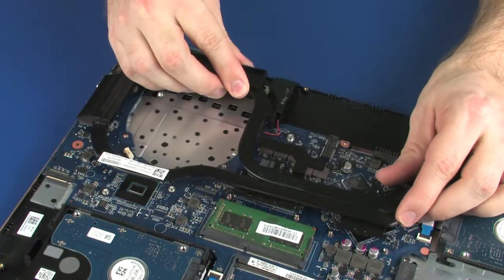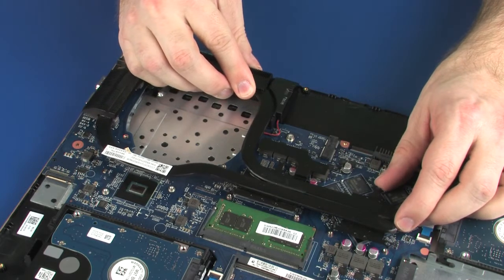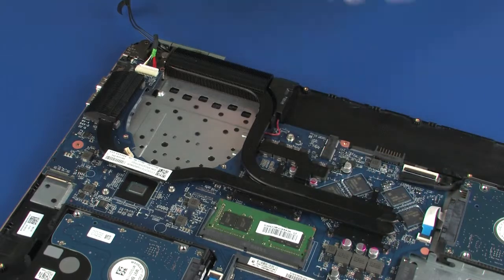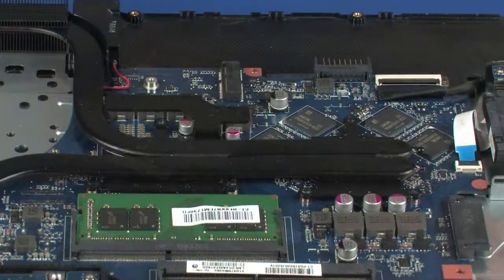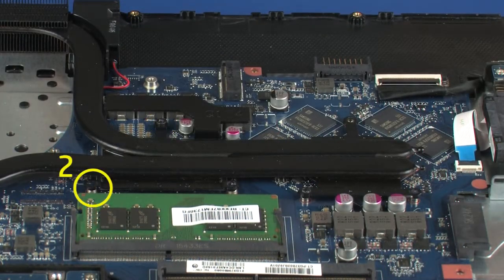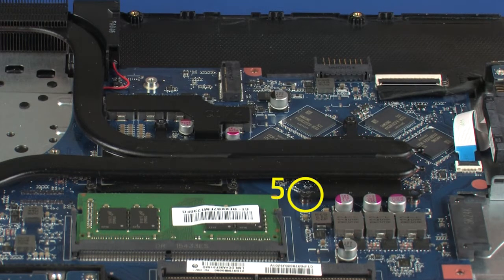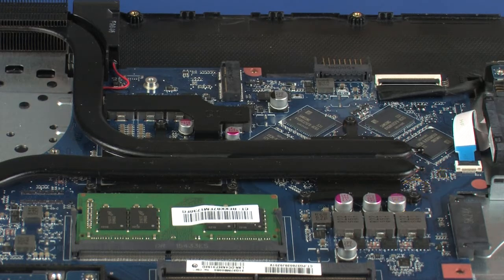Align the mounting screws on the heatsink with the standoffs on the system board and position the heatsink over the processors. Replace the six 3 mm P1 Phillips-head screws that secure the heatsink assembly over the processors in numerical order.